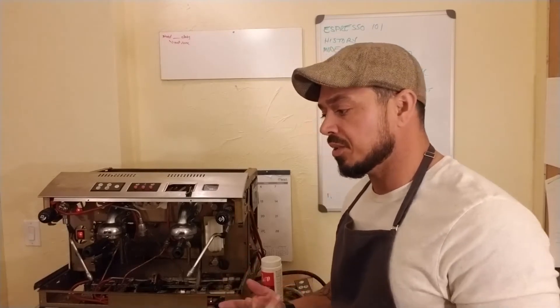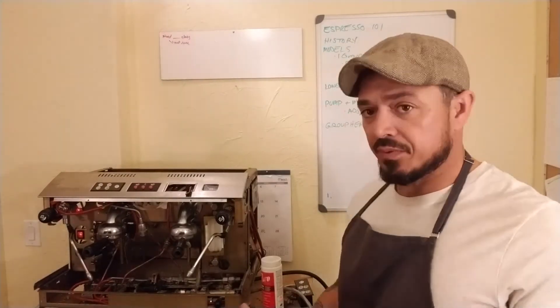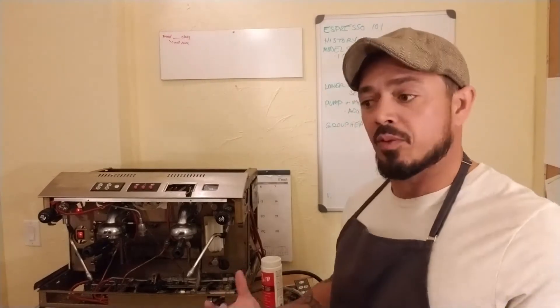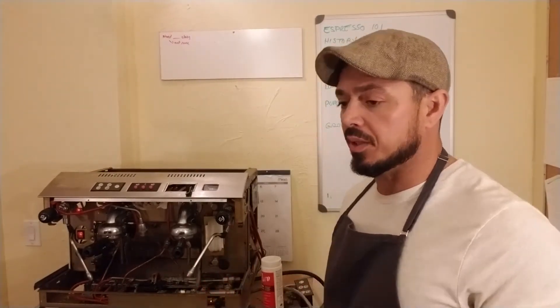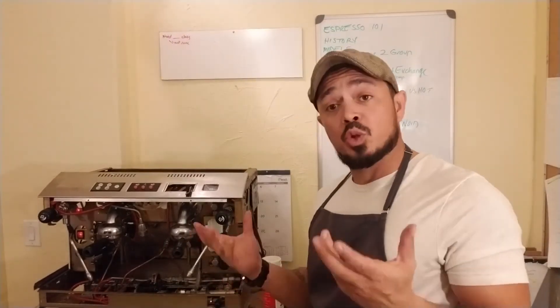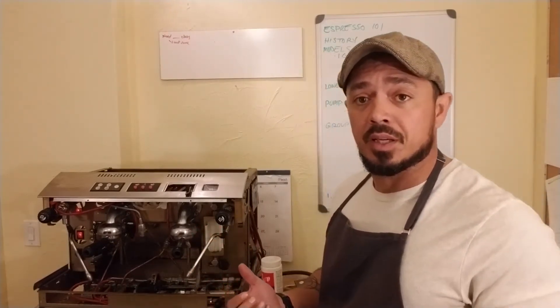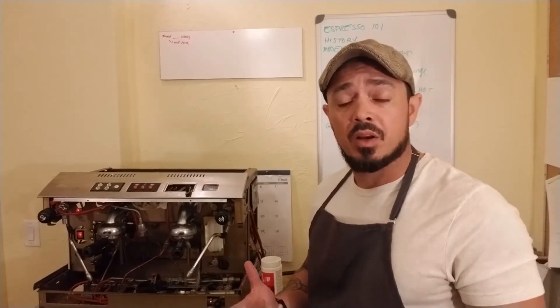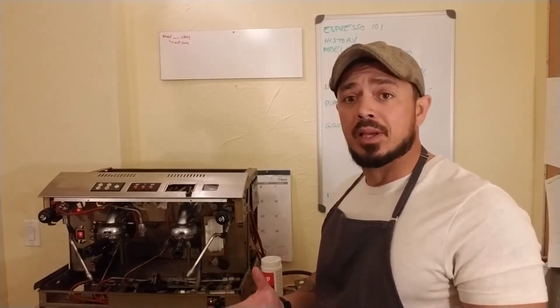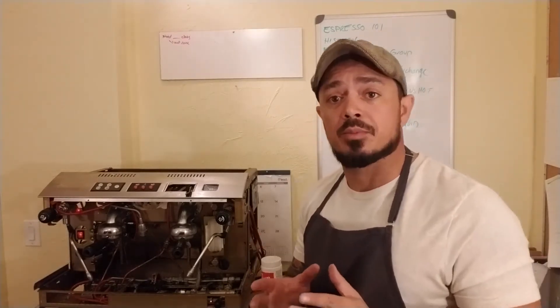What a heat exchanger does is it allows machines to have two different temperatures with one boiler. It's a really ingenious invention. Essentially, conventional wisdom would say you get two different boilers — heat one to 200 degrees, heat the other above 200 to create steam. That's what two-boiler systems do — it's a fine way to do it, but you have two different heating elements and you're increasing energy consumption. In the mobile application, you want to reduce your energy consumption as much as possible.